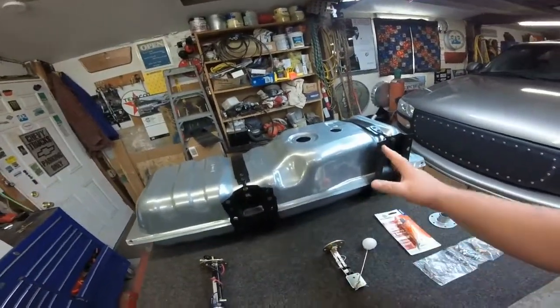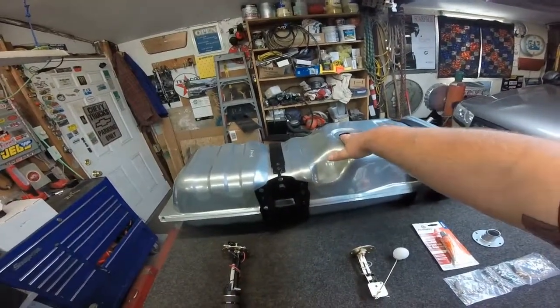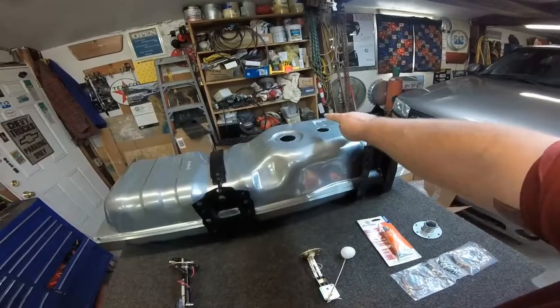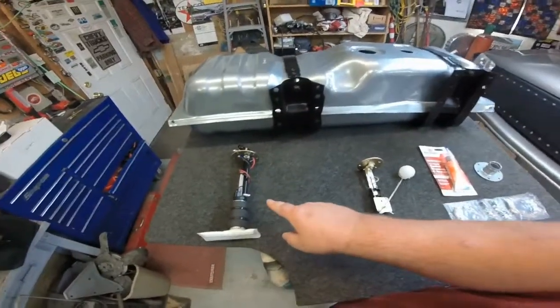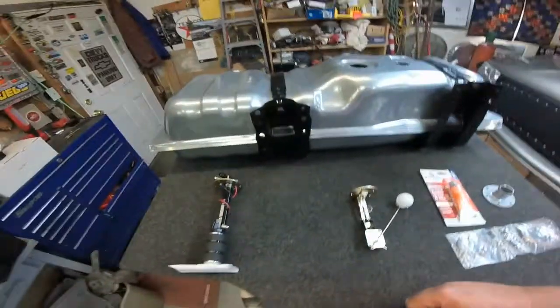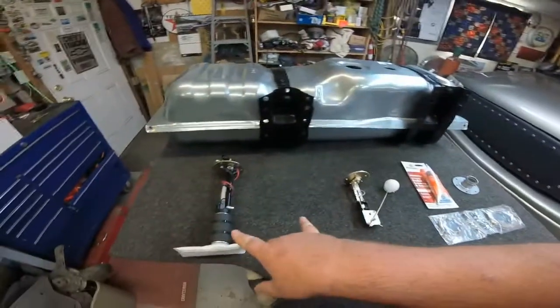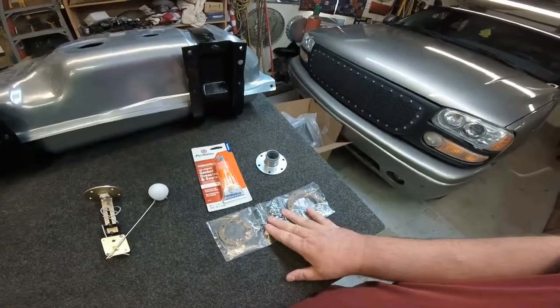This is our fuel injection tank, where the fuel injection pump and everything goes here, and the sending unit goes here. I've already assembled the pump and the sending unit. When you buy the pump or sending unit, it comes with the gaskets and the screws and everything.